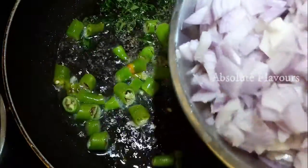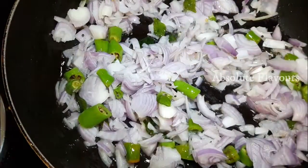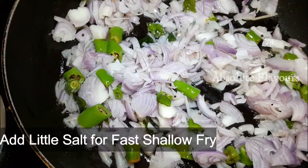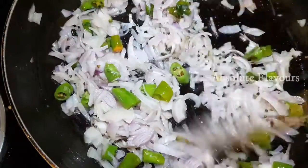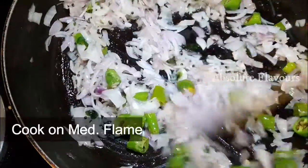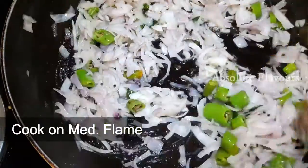Now into this let's add onions. Here I have taken 2 medium sized onions chopped into small pieces. For our onions to get cooked faster, let's add some salt and mix it well. Now we have to cook this till it turns to a nice golden brown color. Let's put the flame to medium.